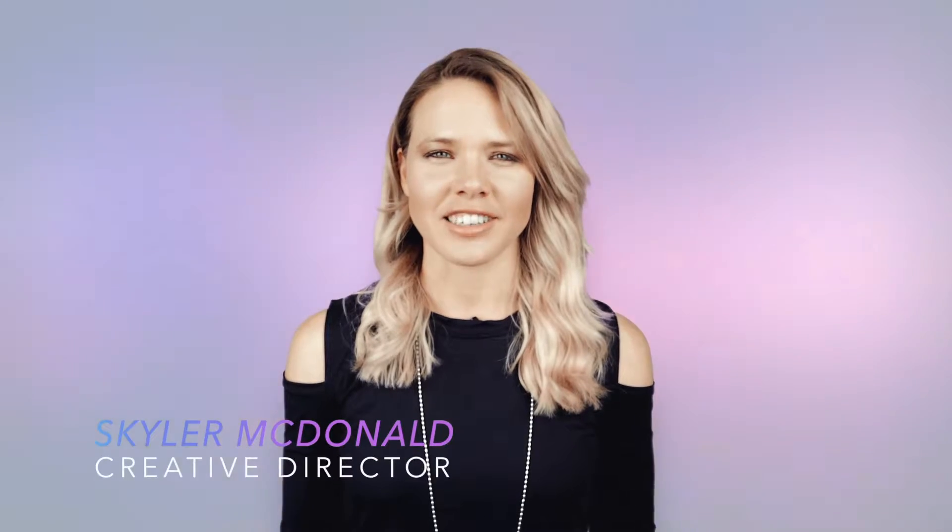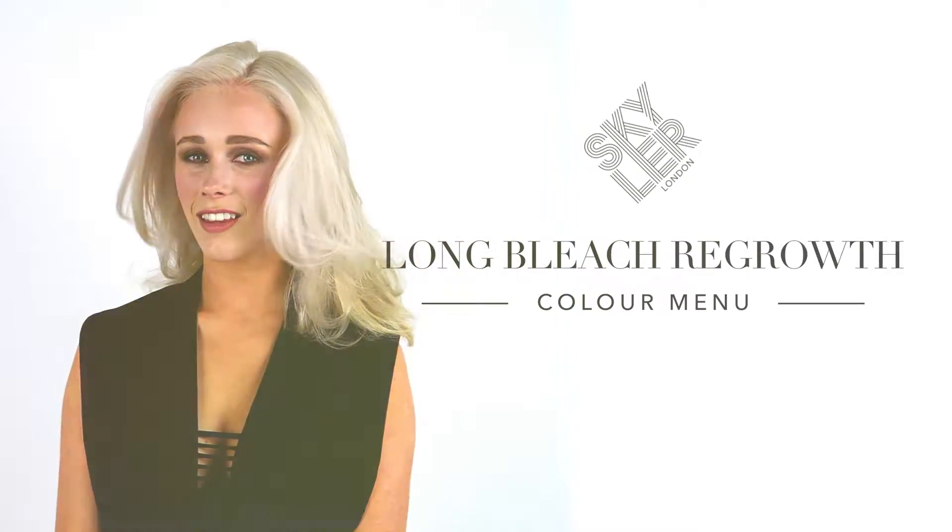I'm Skylar McDonald from Skylar London and I'm going to be sharing with you our long bleach regrowth technique. Like the bleach technique, this is for those who want to be super blonde but have left their regrowth for longer than three months, or who need to do an all-over bleach service right from the start. This technique is also used for a good base to do crazy colors like luminous pink or blue.